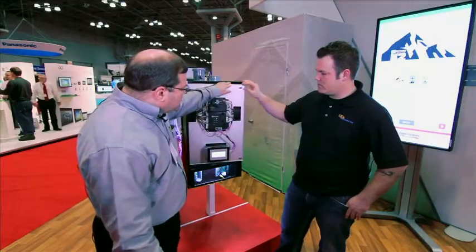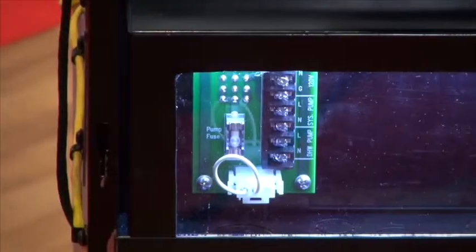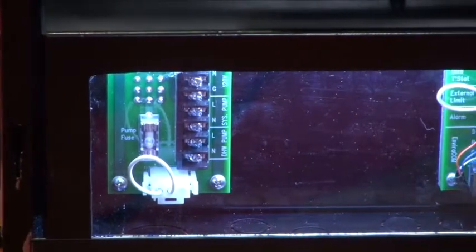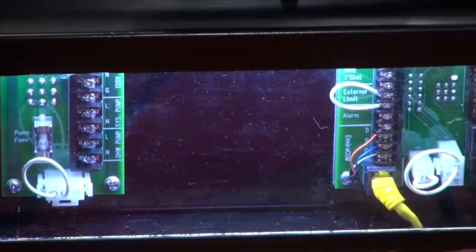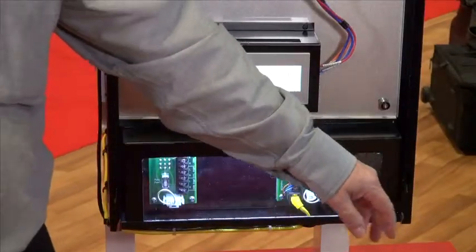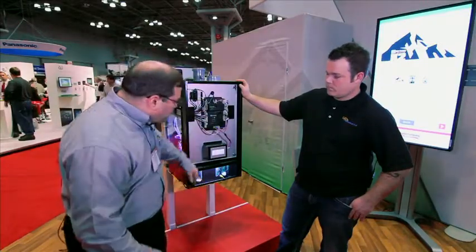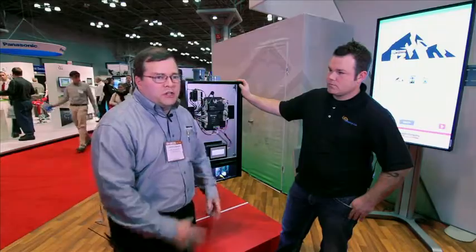One of the things contractors mentioned was they really wanted to ease the wiring. We've included an integral junction box here. We're putting the high voltage and the low voltage connections on opposite sides of the box to make it easy and very clear for anybody doing the wiring. These are fused connections here, too.